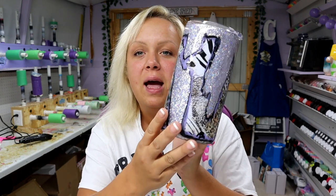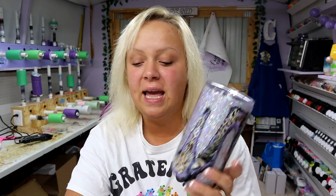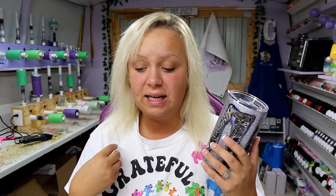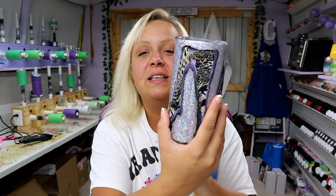Hey guys, Courtney here with Courtney's Customs, and today I am going to be showing you how to make this really beautiful abstract glittered animal print tumbler. I have to give a huge shout out to the video I saw on TikTok that I got inspiration from — it is @cultcustoms on TikTok. I was scrolling through, found it on my for you page — really really beautiful work on her page, so definitely make sure to go check her out. Again that is @cultcustoms on TikTok. Thank you so much for the inspiration, your videos are gorgeous. All right, let's get started.